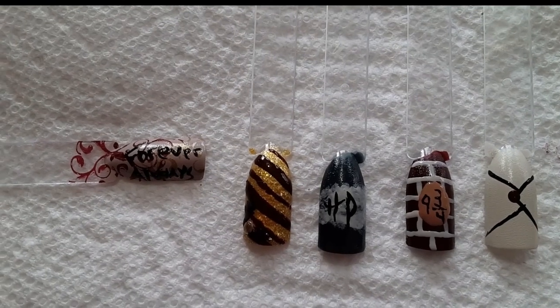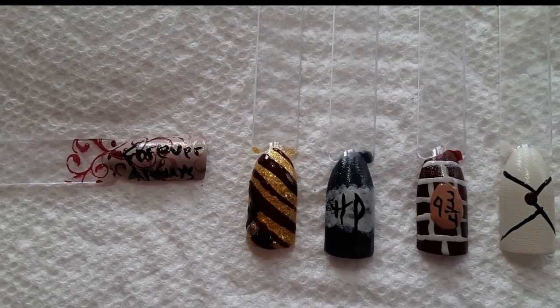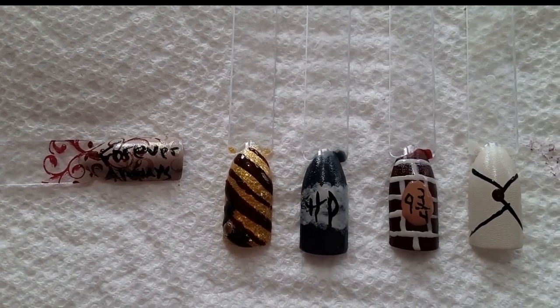In this video I'm going to be redoing my Harry Potter nails. I really really like how this turned out and everything I'm using I will have linked in the description box below.